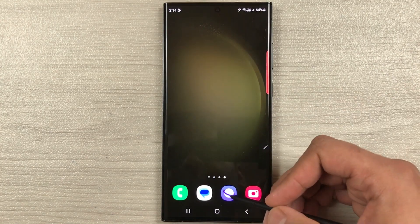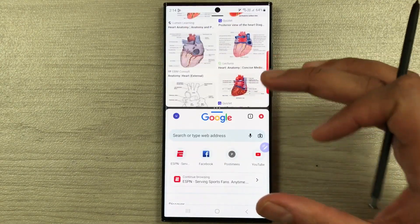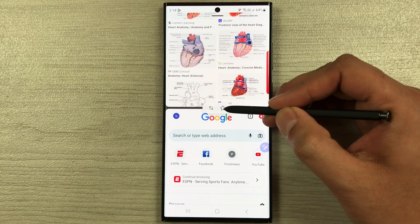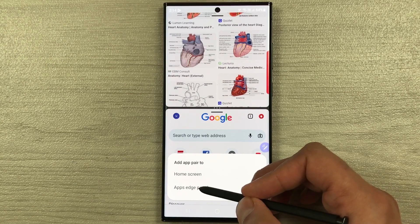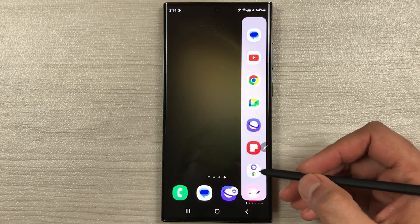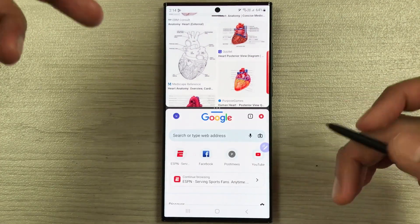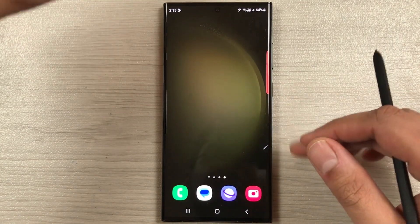The next tip is about pairing your favorite apps. Open one app, then open another app. Select the three dots and you will see a star icon — select it and it will ask you to add the pair to the home screen or edge panel. Select edge panel and it will be added. Now take out the edge panel and your favorite app pair is available there — you can select it directly and it will open both apps. This is very easy and fast. I hope you liked and enjoyed the video — please subscribe to my channel, thank you.